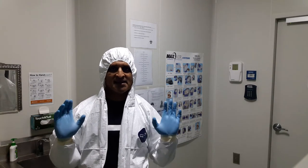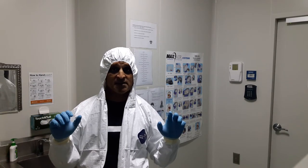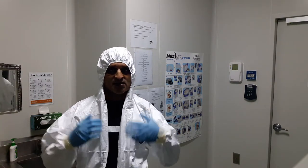Hello and welcome to this MOOC — massive open online course — on bio risk management. Today I have made this video especially for the participants of this particular MOOC, so I am wearing what is known as personal protective equipment.